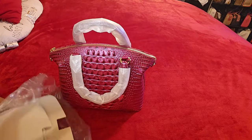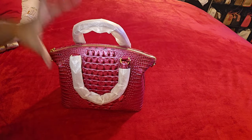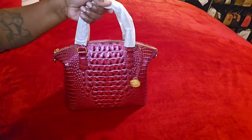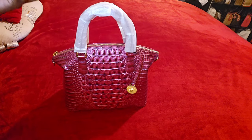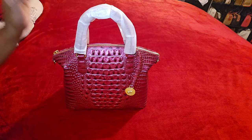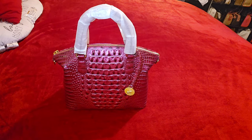The back sticker already came off — let's throw that to the side. Here it is! This is the Brahmin small Duxbury, or the original Duxbury as they would say, in the color pomegranate. I have one little piece in pomegranate already and I did an unboxing on that — it was in a haul with Coach and everything.